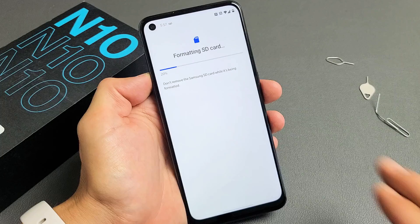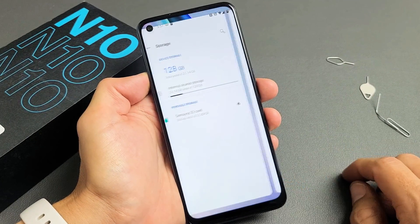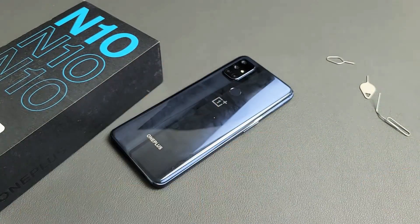Give it about 15 seconds or so. Voila — your SD card is ready to use. And that's it, you're ready to rock and roll! Questions or issues? Comment below. Peace out.